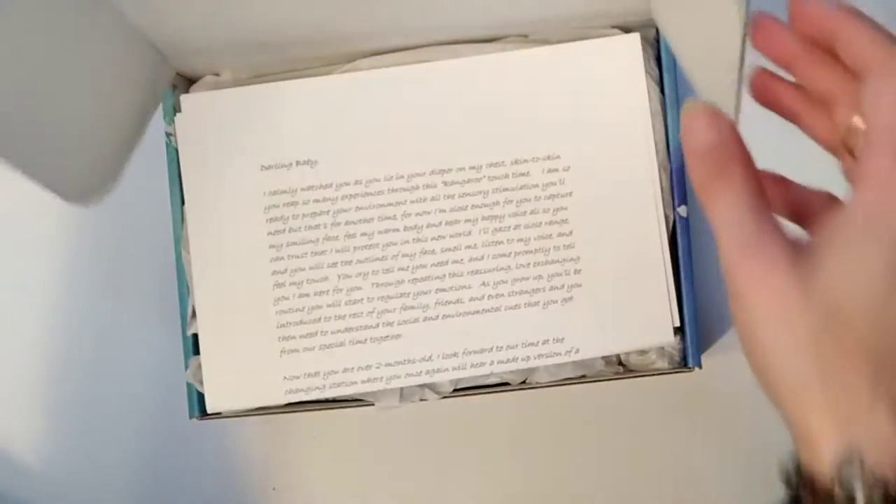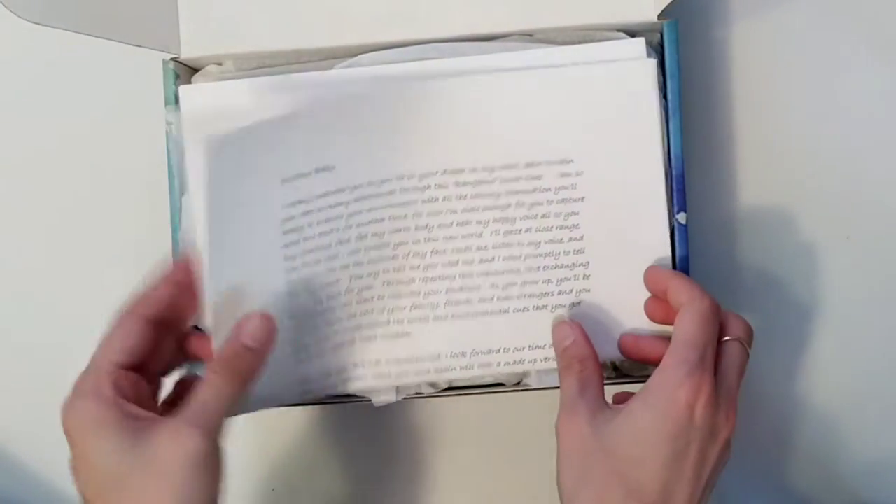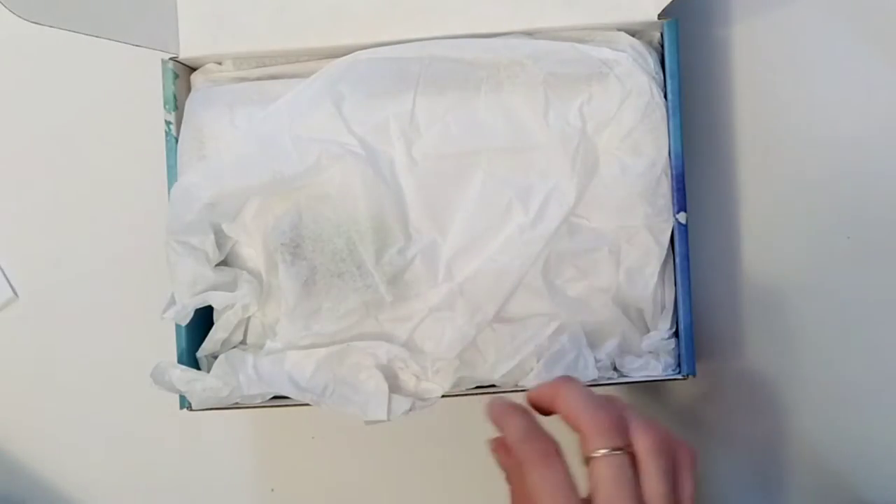It's so easy as a parent to feel overwhelmed by the demands of your newborn baby. That's why we created Sensible Play — to help parents gain the knowledge to engage in fun sensory developmental activities and build a bond with their babies. Today we are unboxing the Sensible Play total baby massage box.